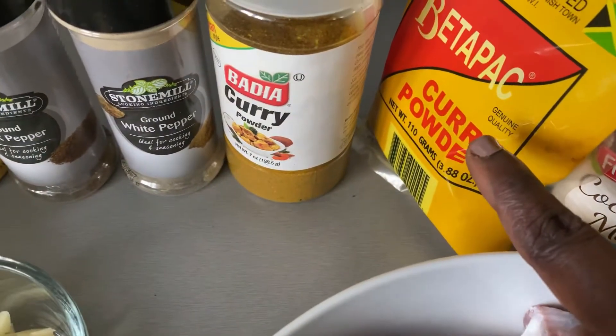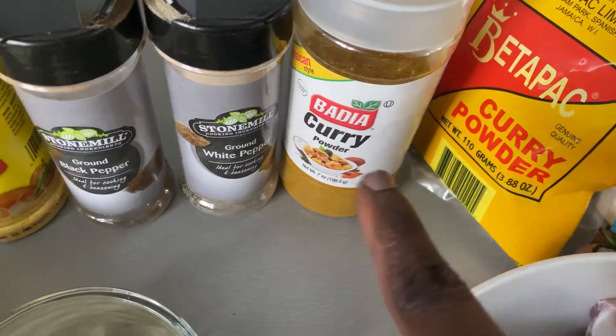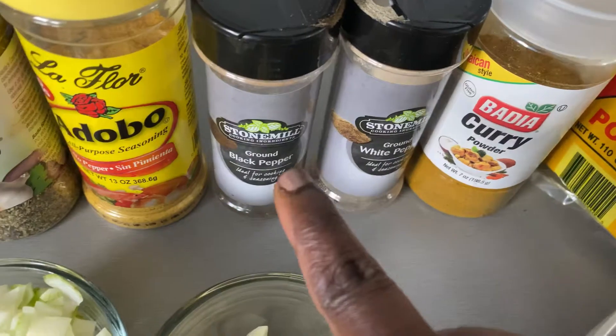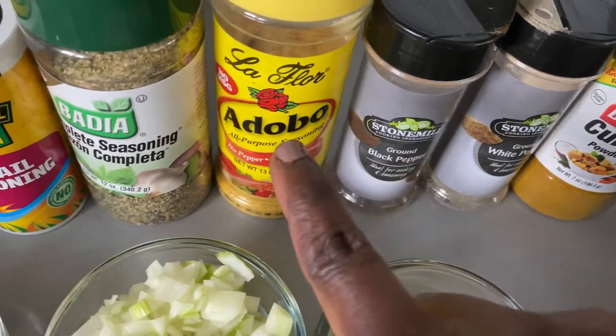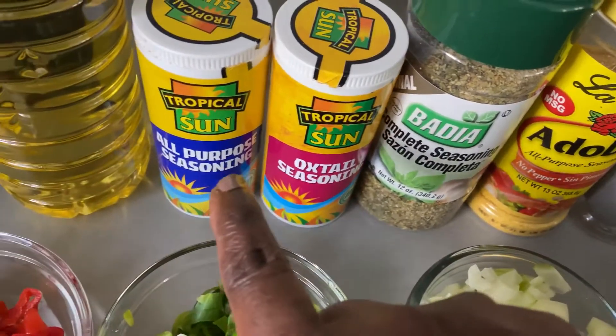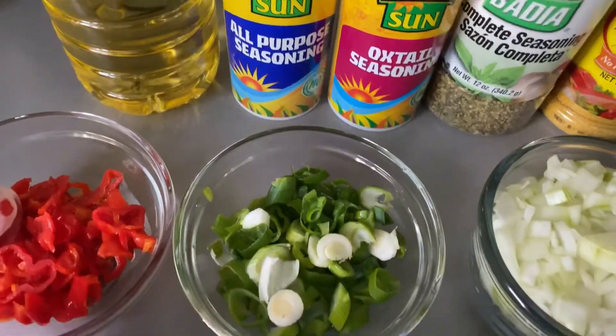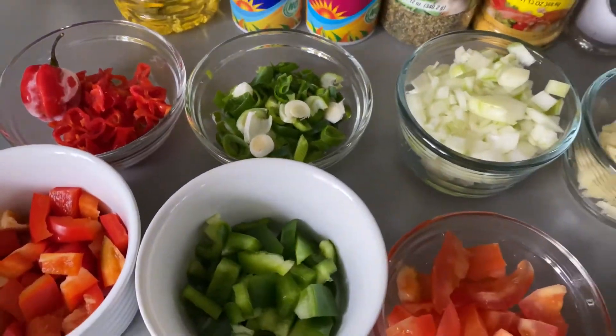I'm using two types of curry: I have Betapac curry powder and Badia curry powder — you can use one of your choice. I also have white pepper, black pepper, Adobo seasoning, Badia complete seasoning, oxtail seasoning, all-purpose seasoning, and vegetable oil. I will list everything in the description below.